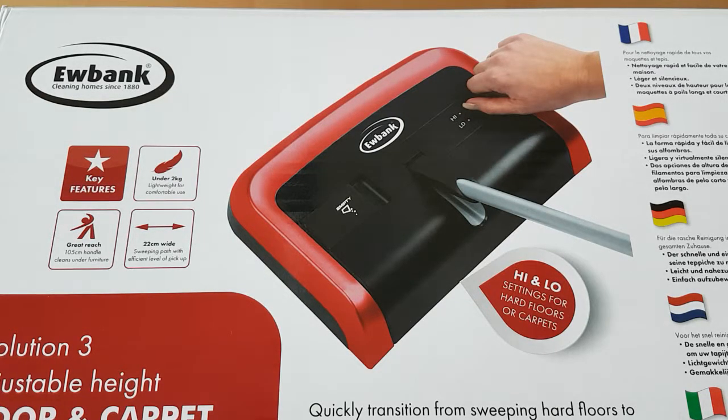In this video I just want to show you two versions of a carpet sweeper that we've recently bought, comparing the two and giving you our particular view on the favorite — which we find the easier and best value. This is the first one, a very popular one: the Eubank cleaning carpet sweeper.